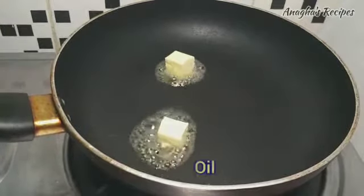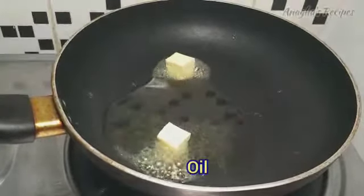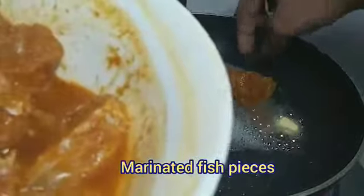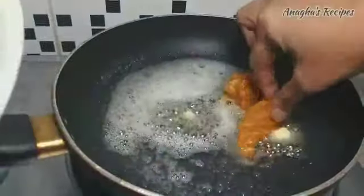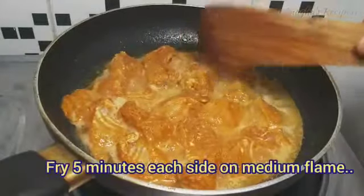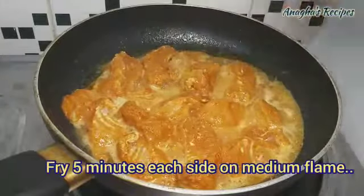Add a little cooking oil, now add the marinated fish pieces and let this fry for 5 minutes each side.